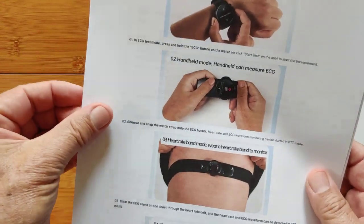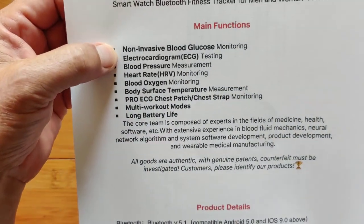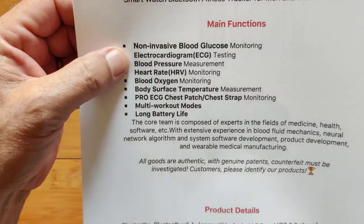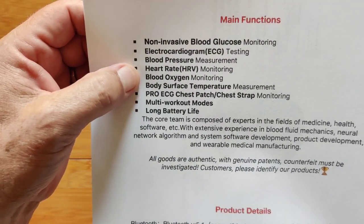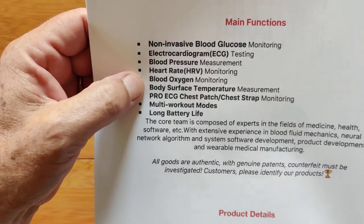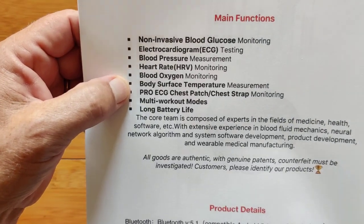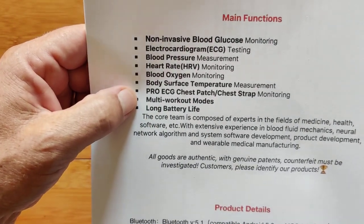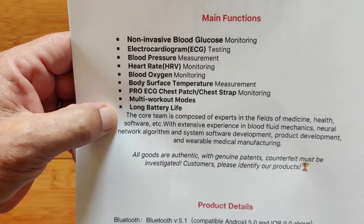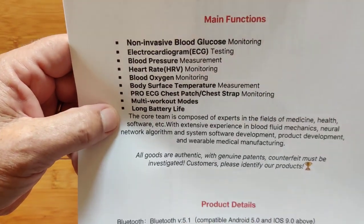What's inside it? It is non-invasive blood glucose monitoring, an ECG — sometimes called EKG, that's the German spelling. Blood pressure, heart rate variability monitoring, heart rate monitoring, blood oxygen, body surface temperature. It's got a thermometer. A pro ECG chest strap, multi-workout mode, and long battery life. I was really surprised how long the battery is lasting, especially with everything turned on and running all night long.